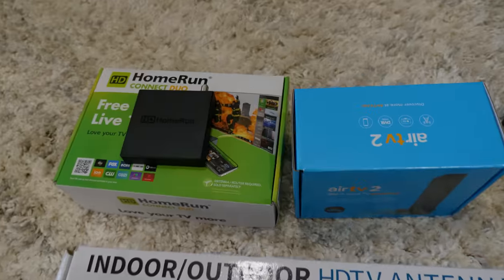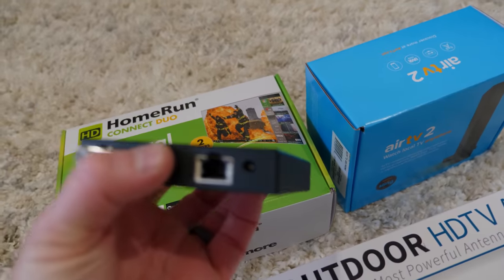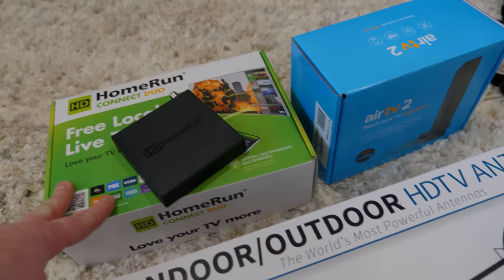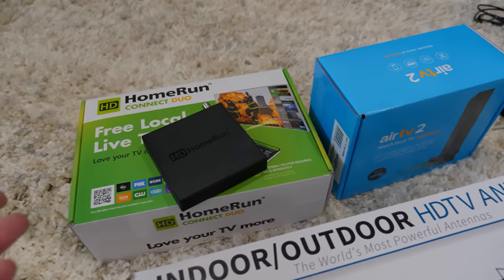Now there are two different options here. This is the HD Home Run — you plug the antenna into it, then plug it into your Wi-Fi router or your switch, and use the HD Home Run app to view and connect to those channels on your phone or on your TV, whatever smart device you're using.